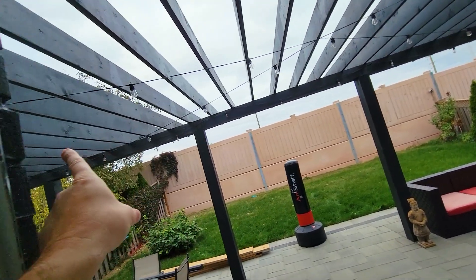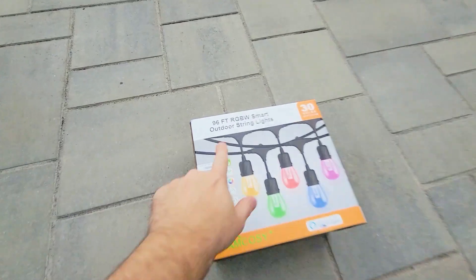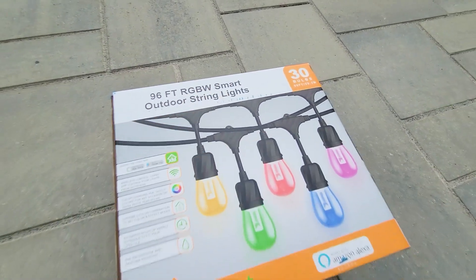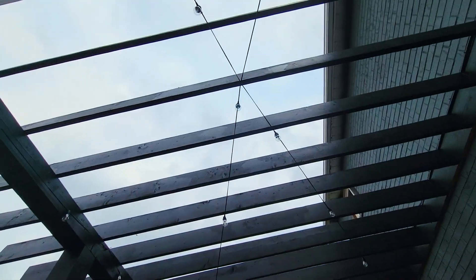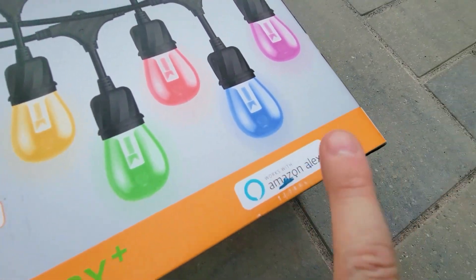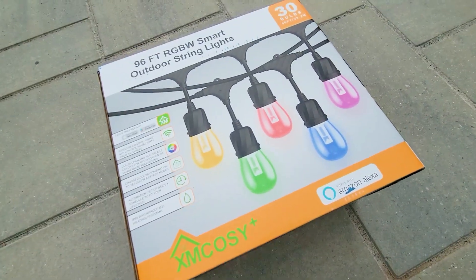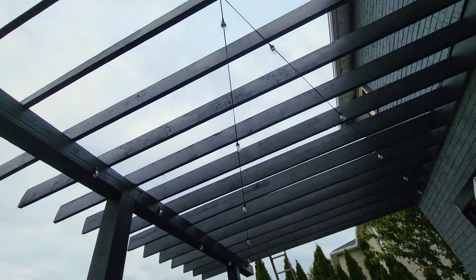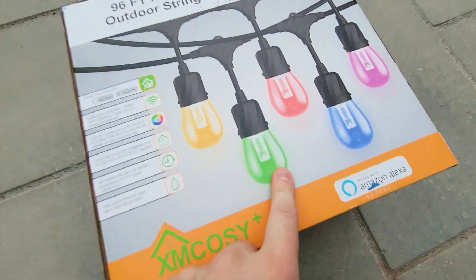We're replacing them with 96 feet of RGBW smart lights. The difference between these and the ones strung up on that pergola is that those are not controlled by Google, Alexa, a remote, or your phone — whereas these ones are.